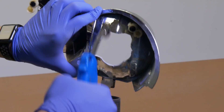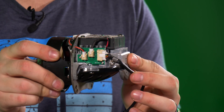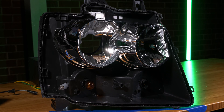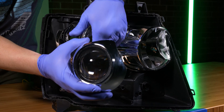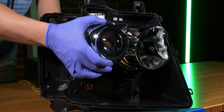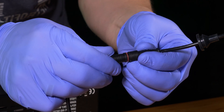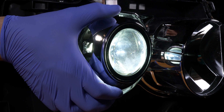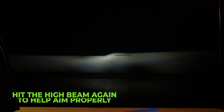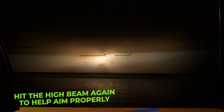Also, keep in mind that the MLED has a heat fan on the bottom — you don't want anything to be in the way of that. Now, once you're satisfied with the hole you cut in your reflector bowl, let's go ahead and throw the reflector bowl back in the housing and head to the table so that we can line the projector up with the factory output.